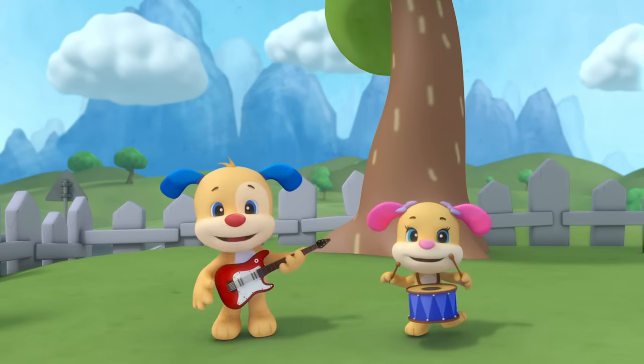Puppy shows us how to wash our hands to make them clean. Run the water, squirt the soap and sing along with me: A, B, C, D, E, F, G, H, I, J, K, L, M, N, O, P, Q, R, S, T, U, V, W, X, Y and Z. Come and wash your hands with me, singing through our ABCs.